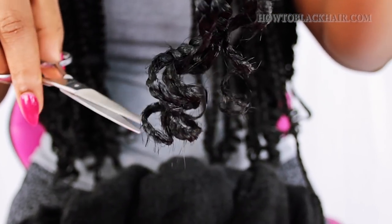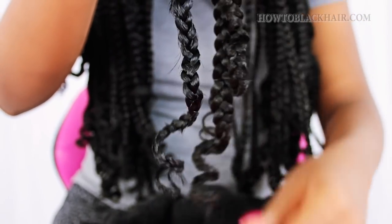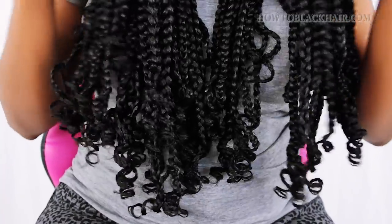Use scissors to trim up any ends that stick out so that it's a lot more neat. After curling, this is how your box braids should look at the ends. This step is completely optional, but I love a little bit of curl at the ends, so that's why I like to use rollers to hot curl the ends of my hair.